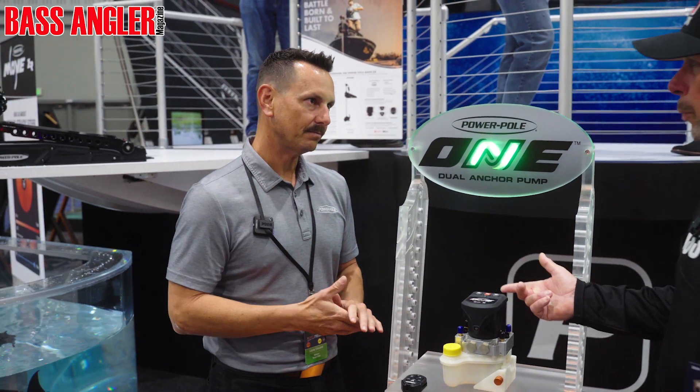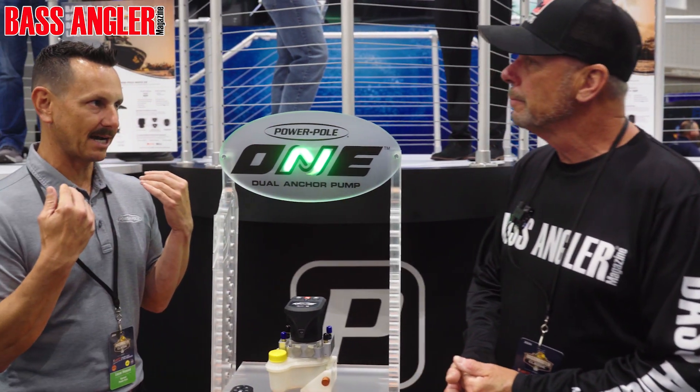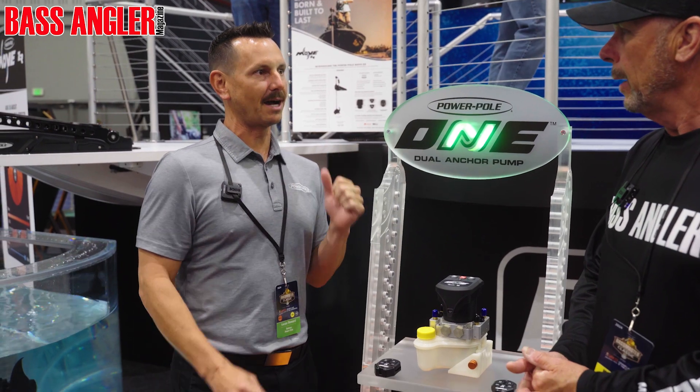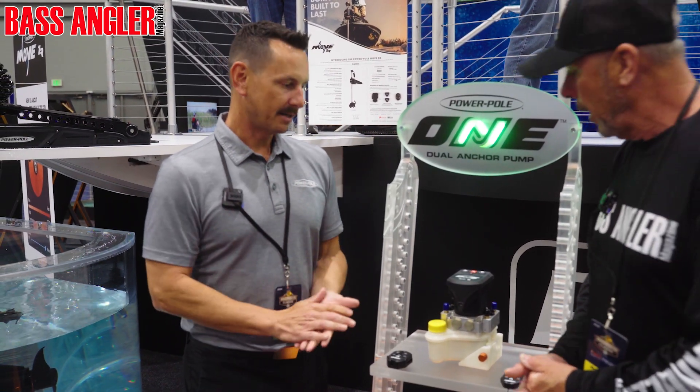So the one pump will work the poles individually also? No, so they both go down at the same time, they both come back up at the same time. You never have that problem of hitting a button and one coming up — now they're always coming up and going down together.